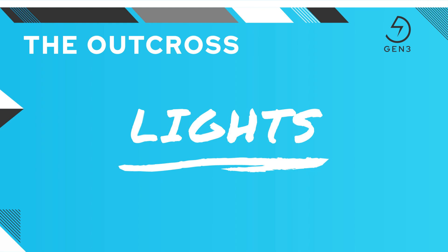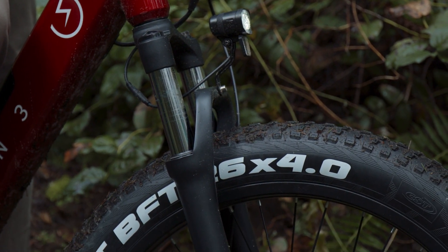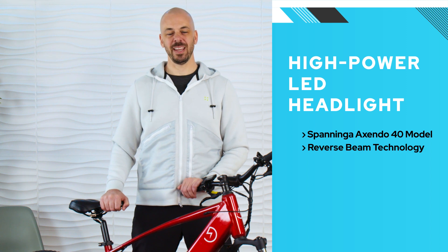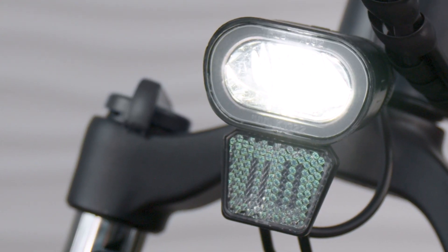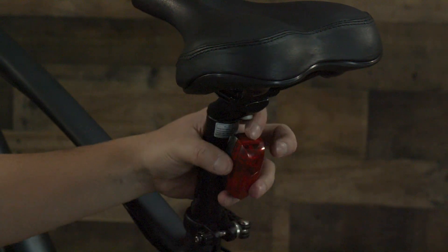All Gen 3 electric bikes come standard with lights to help you be more visible to vehicles and other riders, and to help you get around in low-light conditions. The front headlight is the Exendo 40 model from Speninga. It features a high-power Rebel LED that uses reverse beam technology, delivering an impressive 40 lux light output with a bright and focused beam. The front headlight is fully integrated into the bike's electronic system, so no batteries are needed. Each Gen 3 bike also includes a battery-powered seat post taillight. Click once for solid red or twice for blinking taillights. The included AAA batteries are easy to replace, but be sure to turn off the taillight when your ride is over to conserve batteries.